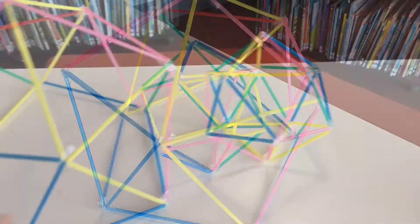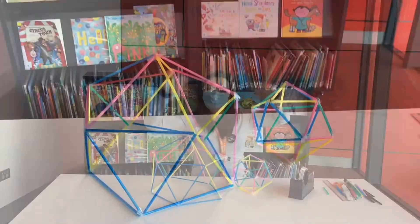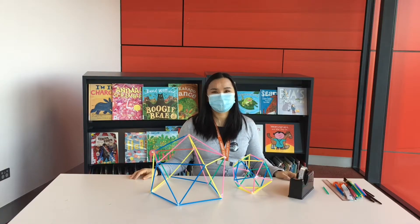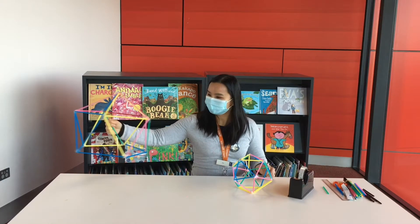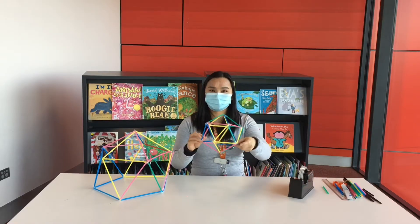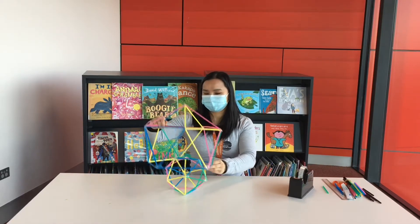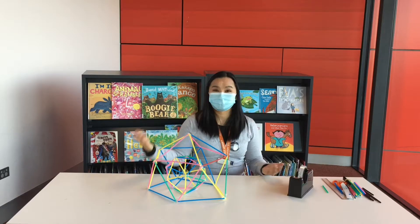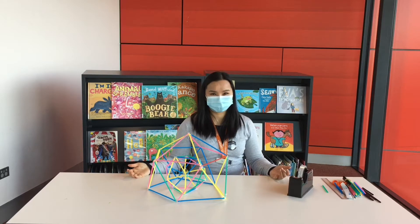Let's make a geodesic dome and sphere with Brimbank Libraries. Hi everyone, my name is T from Brimbank Libraries. So today for Kids Activity Zone, we're going to learn to make a dome and a sphere using straws and some sticky tape. How cool is this? Did you want to learn how to make this with me? Let's get started then!